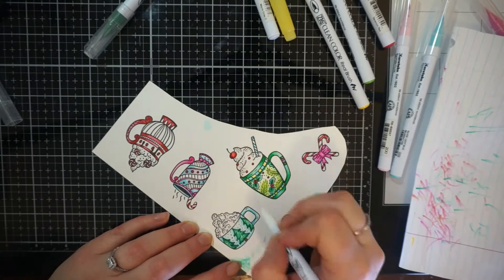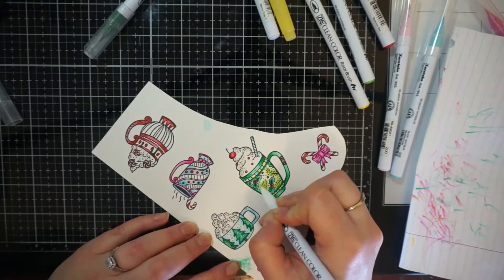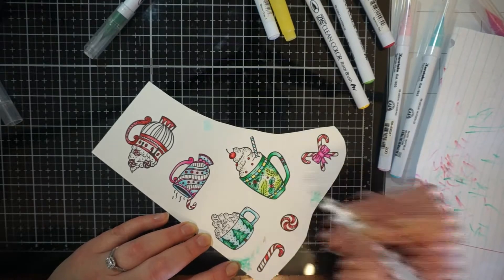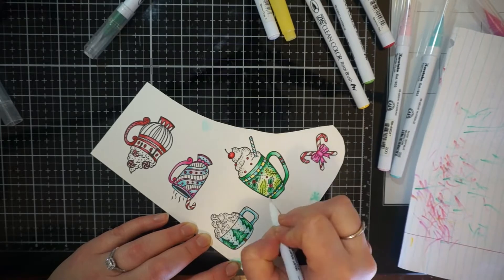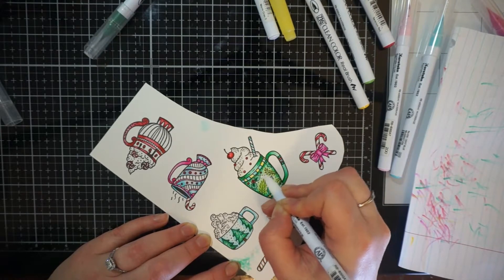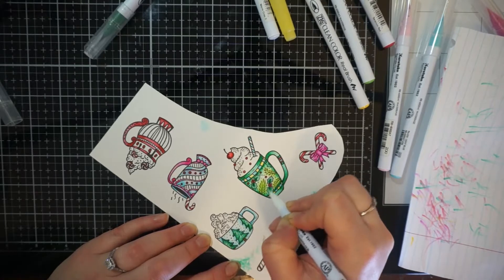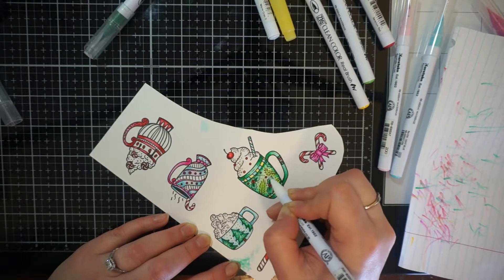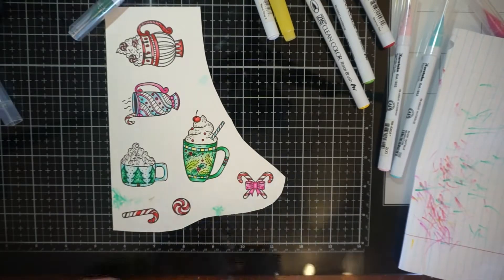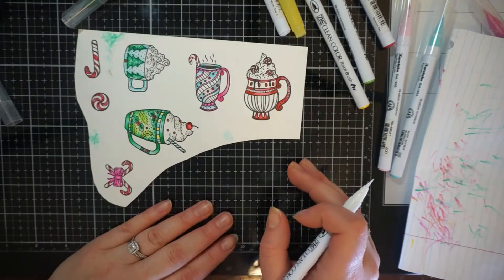I wanted it more precise. With these markers, I like the length of the brush tips. I'm not the neatest colorist — sometimes I go out of the lines — so I work very well with these because they're small enough where I can control them a lot better.